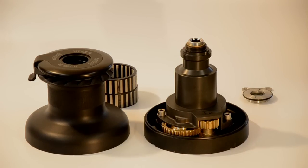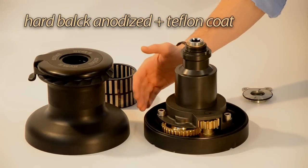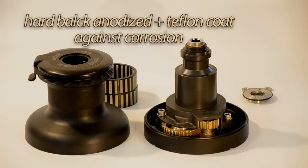All the aluminium parts of the XT winches are hard black anodized and Teflon coated. This protects the winch from corrosion and extends its service life.